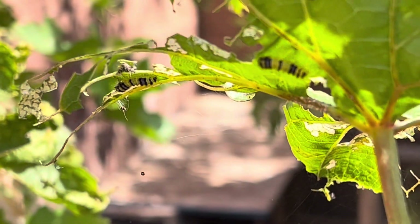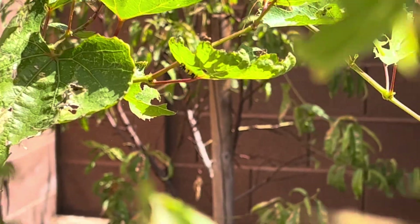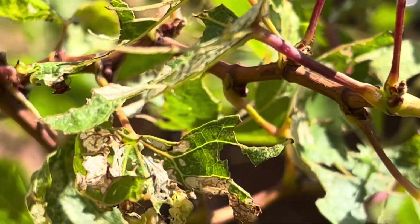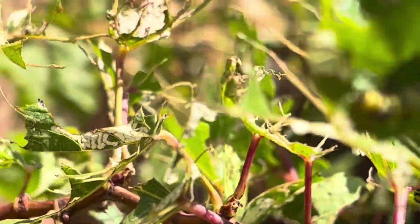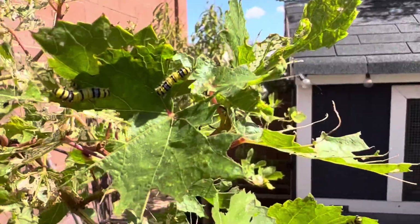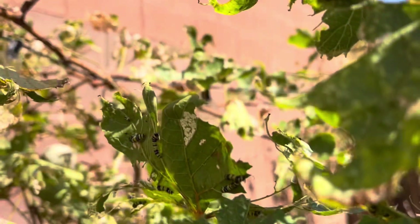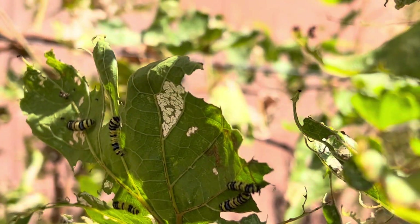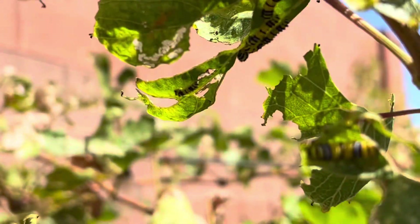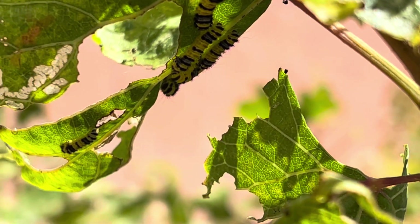You can see they go in there, start to eat that leaf, and they just take over. They are everywhere on here. These are some smaller ones, but they can get much smaller than that.